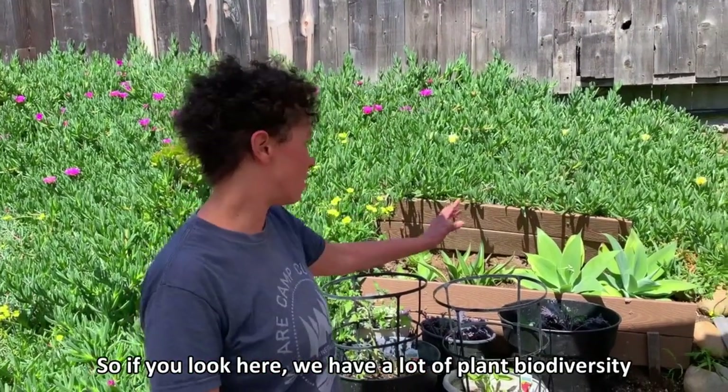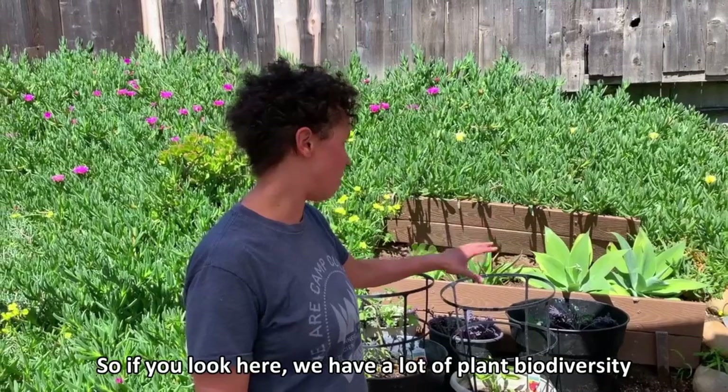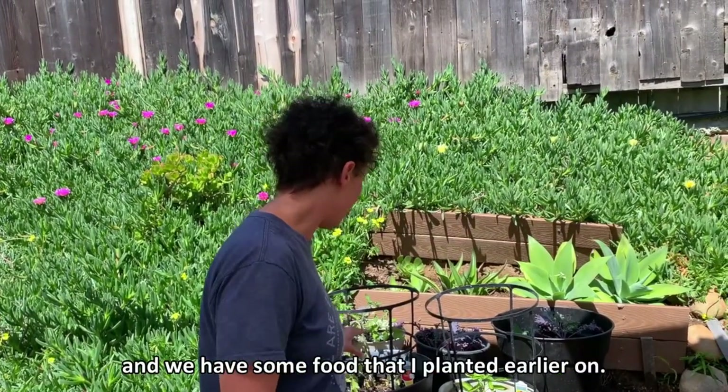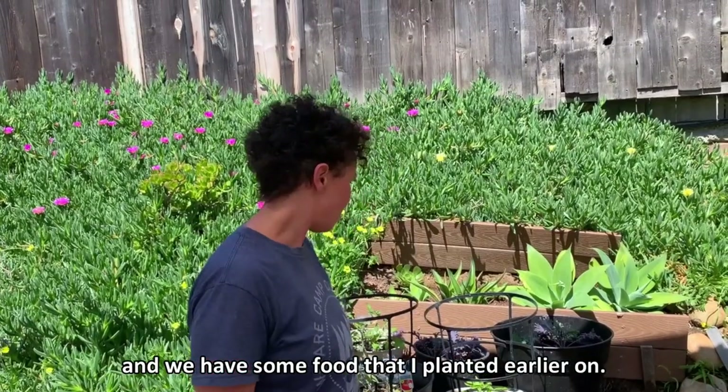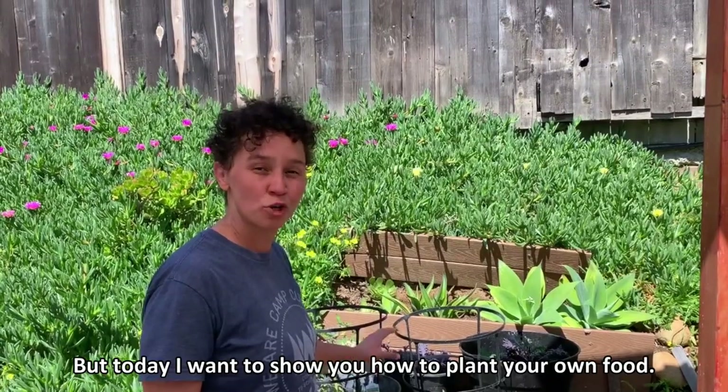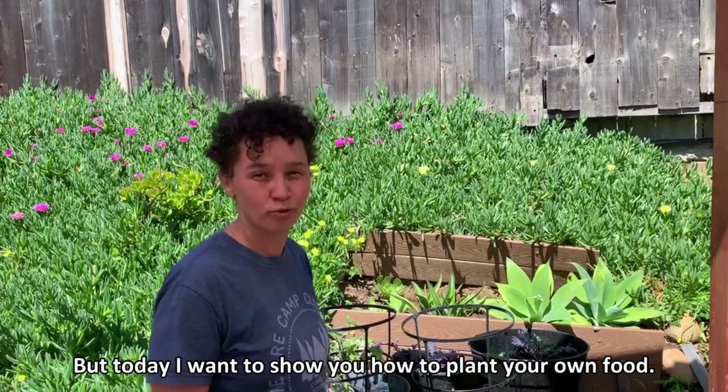If you look here we have a lot of plant biodiversity. We have some bees over there and we have some food that I planted earlier, but today I want to show you how to plant your own food.